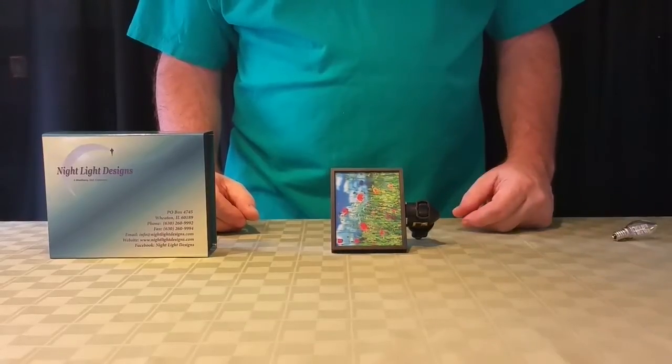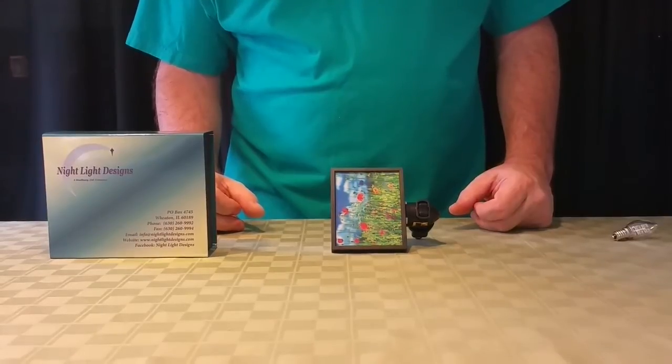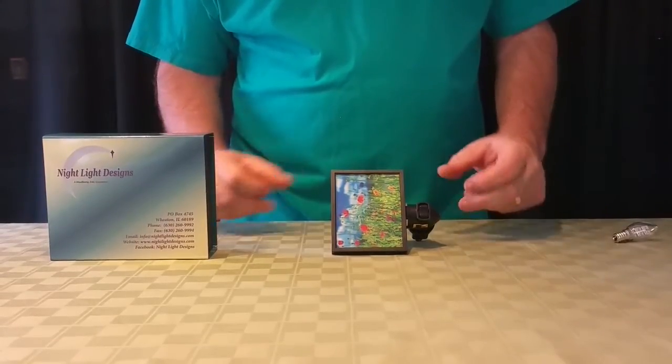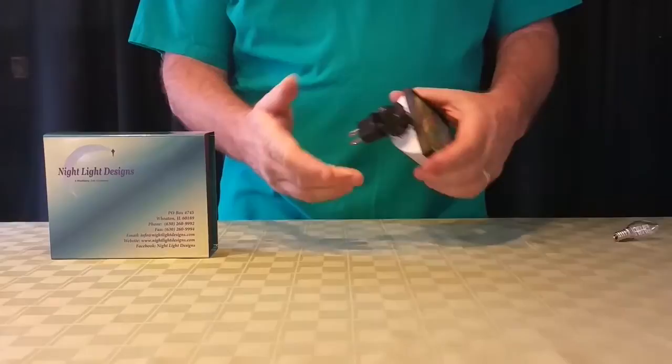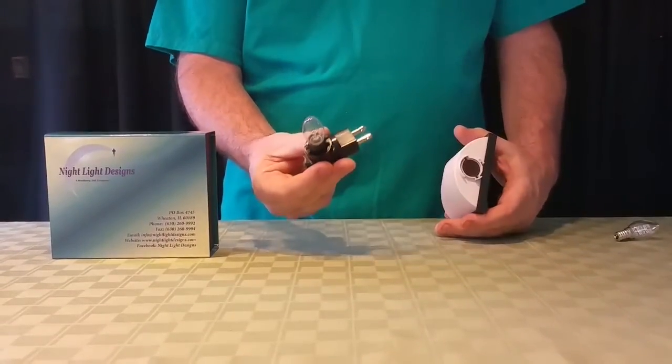Hi, this is Bob from Night Light Designs. We have two different types of bulbs with our lights. One is an LED bulb, but it comes standard with a 4-watt night light bulb. To switch out the light bulb when it's a 4-watt bulb, you simply turn the base and pull it out the bottom, and the bulb comes out.